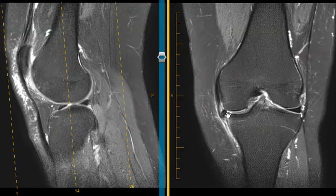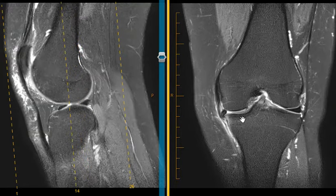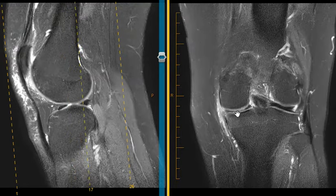There is a complex meniscus tear, and it also extends into the back — the posterior horn. If we look on the lateral side, we see a nice dark meniscus, and the posterior horn looks normal. But the medial side is small with abnormal signal, indicating a complex tear involving the body and posterior horn.